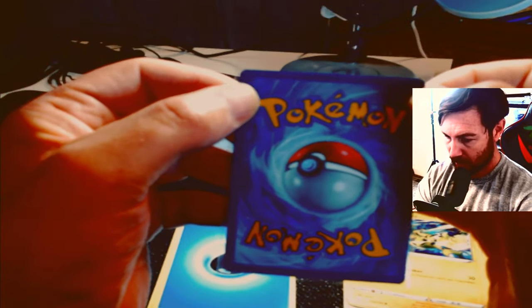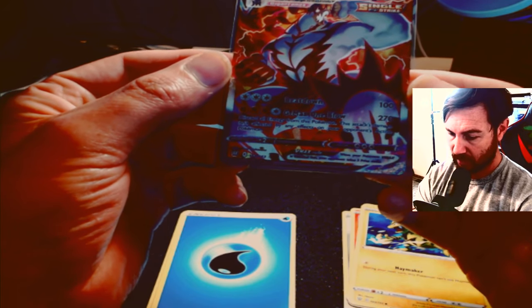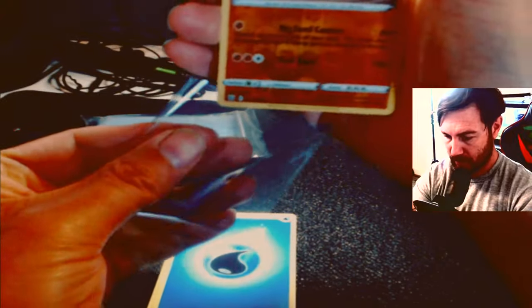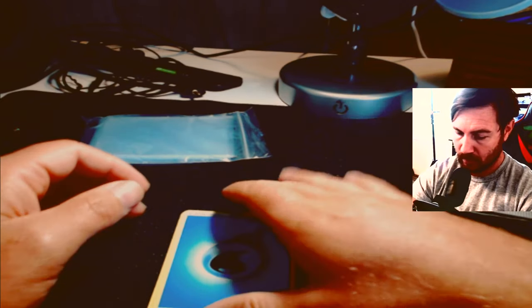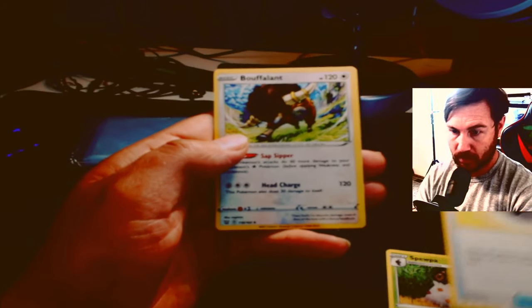It'll probably come back with a nine, but there might be a little white showing on the edges from the factory — that sucks. It's such a nice card. It might be an eight or a nine. Look at that — 168/163 Single Strike Urshifu VMAX — what a banger! That's definitely our best card so far without a doubt. Let's sleeve up this Sandaconda too. Any holographic cards I like to sleeve right away, just to be safe. Energy card, Poké Ball, trainer cards, Buffalant — and the code card I recycle.